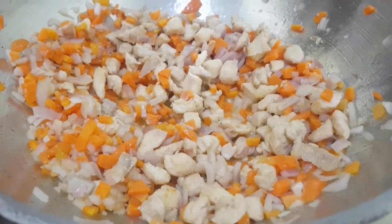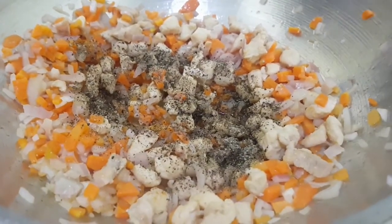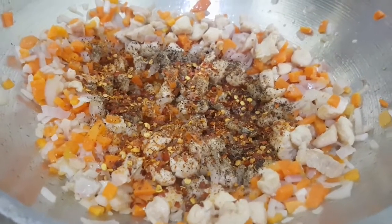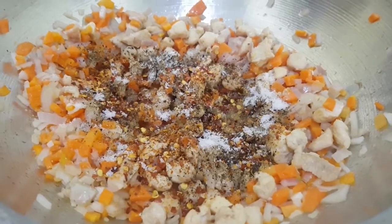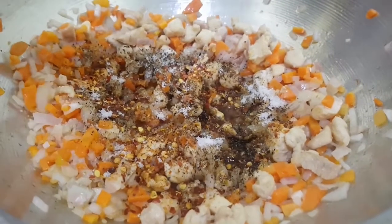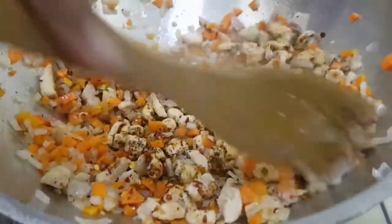I have to make a cut and I have to cut it for a long time, and then I have to cut it. I'm going to add the sauce.